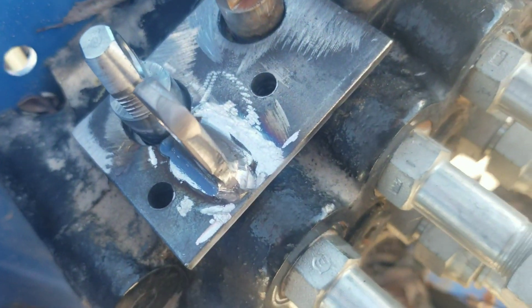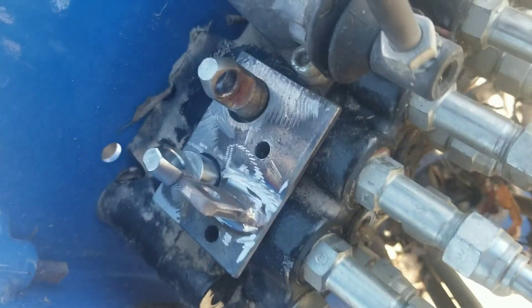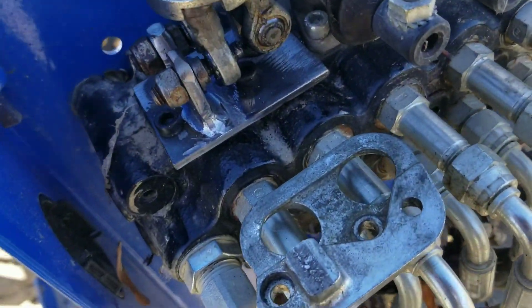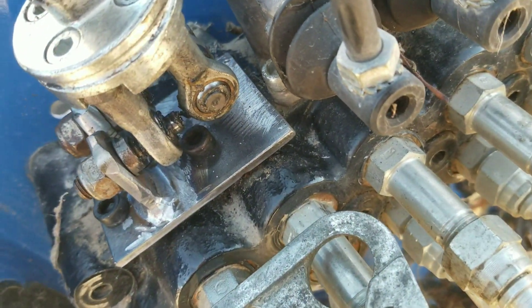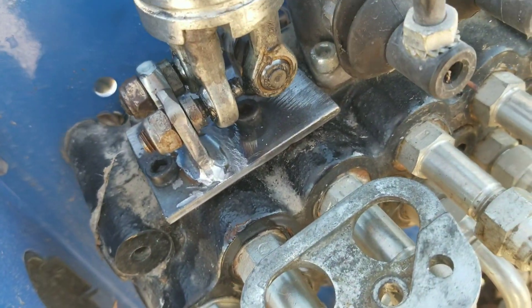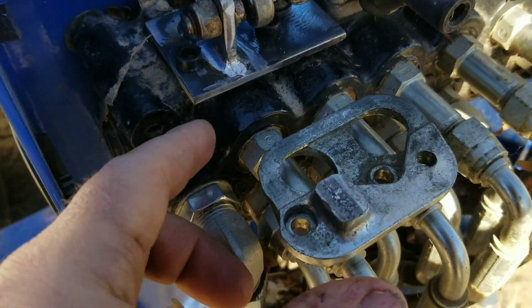Alright, so here's my solution. I just welded up a steel plate, cut everything off — see if that works. There it is. She works. Feels good.